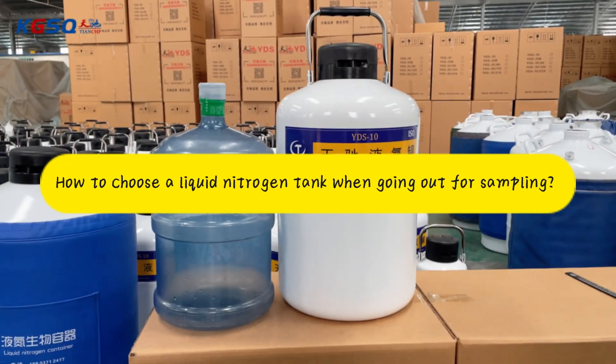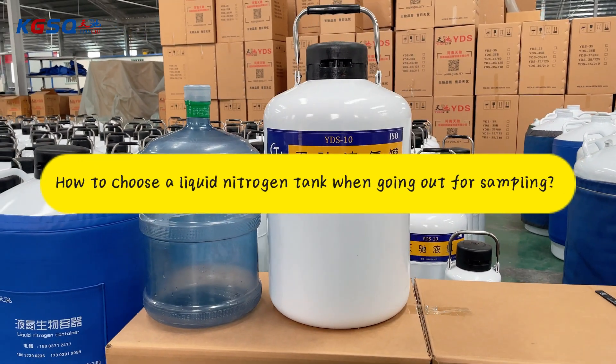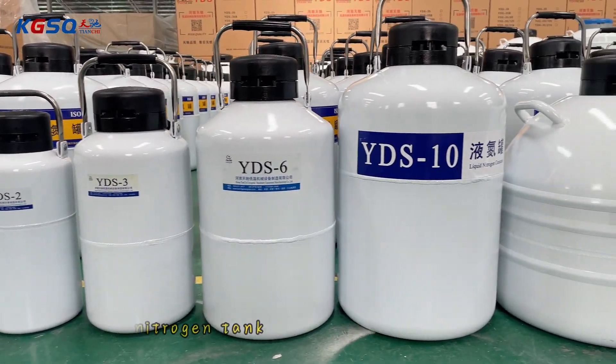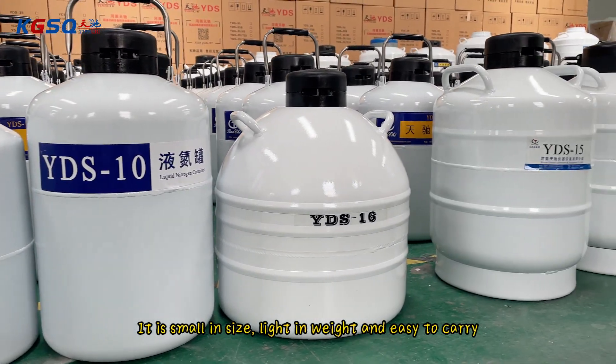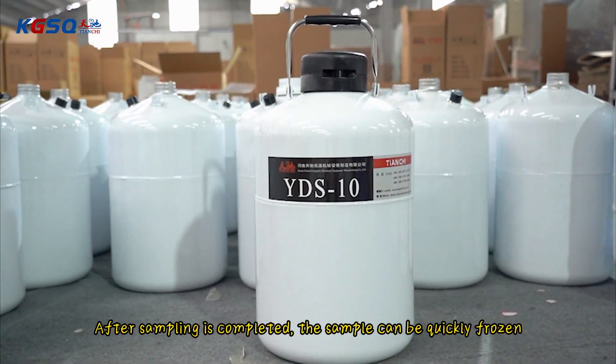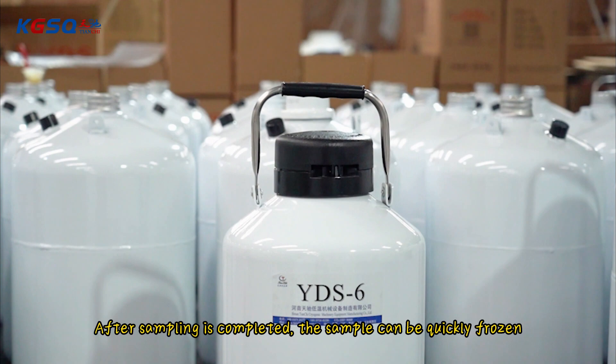How to choose a liquid nitrogen tank when going out for sampling? Recommended 10L portable liquid nitrogen tank. It is small in size, light in weight and easy to carry. After sampling is completed, the sample can be quickly frozen.